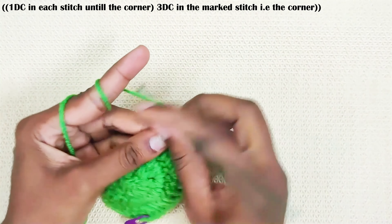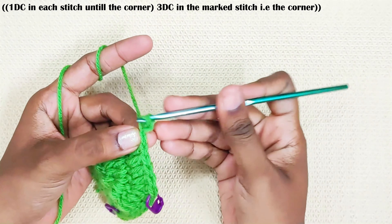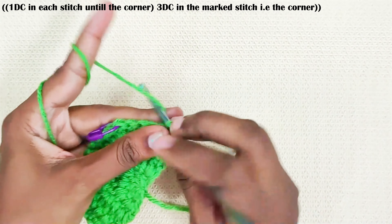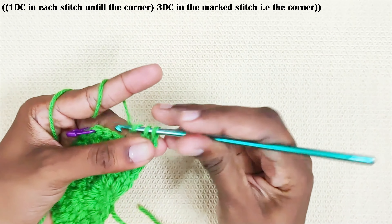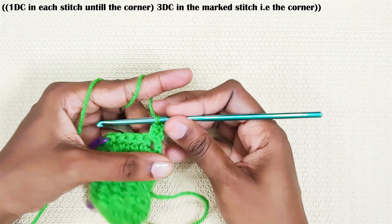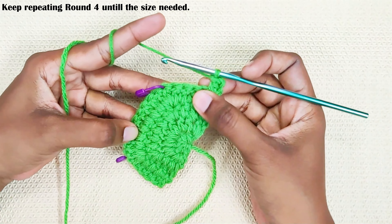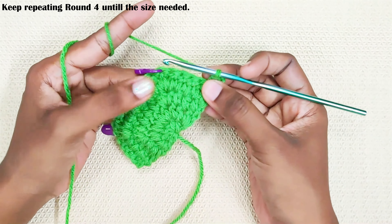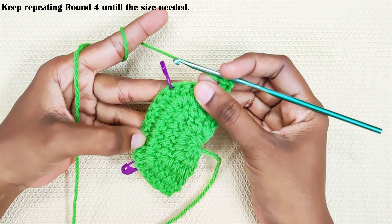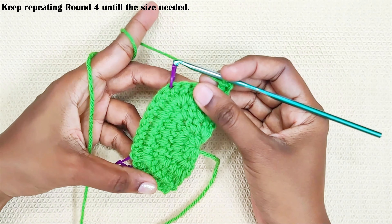Make the turning chain: chain 2, pull up a loop, turn your work, pull up a loop through the first two loops and finally the last two loops — that's the turning chain made and one double crochet made. Now keep repeating this round until you reach the size you need: one double crochet each in every stitch until the corner, three double crochets in the corner. Repeat the same: one double crochet each stitch until the next corner, three double crochets in the corner, and one double crochet each in the remaining stitches.